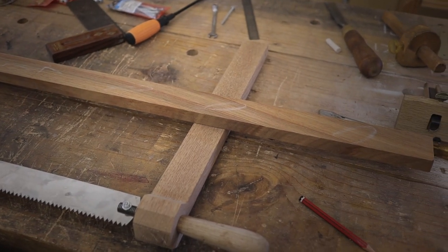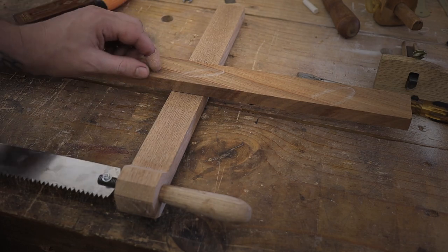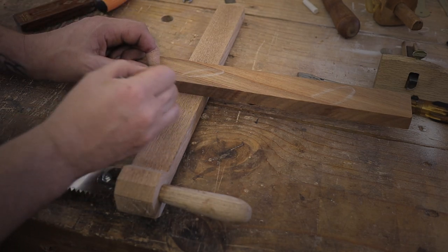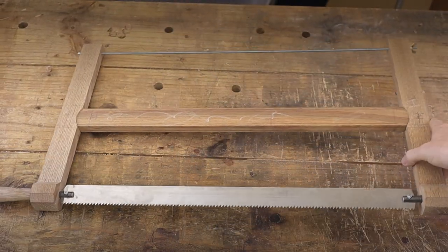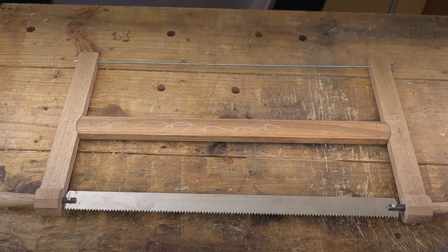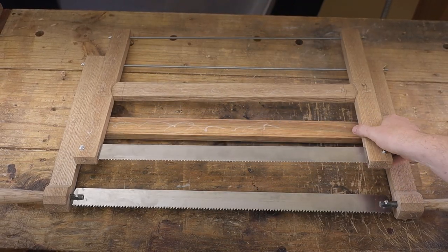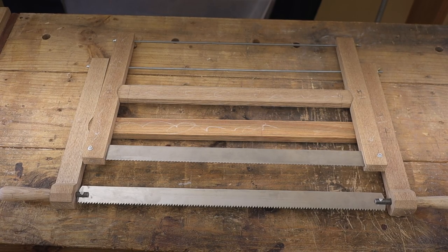Now it's time to mark the length of the center brace. Here are the main parts done for the rip saw as well as the crosscut saw. Theoretically speaking, I can start using these saws straight away. However, they're still too heavy, and the handles are not yet shaped, so it's very uncomfortable to use them.